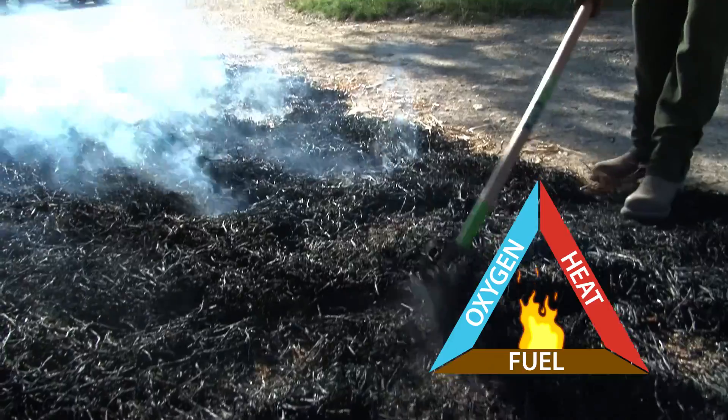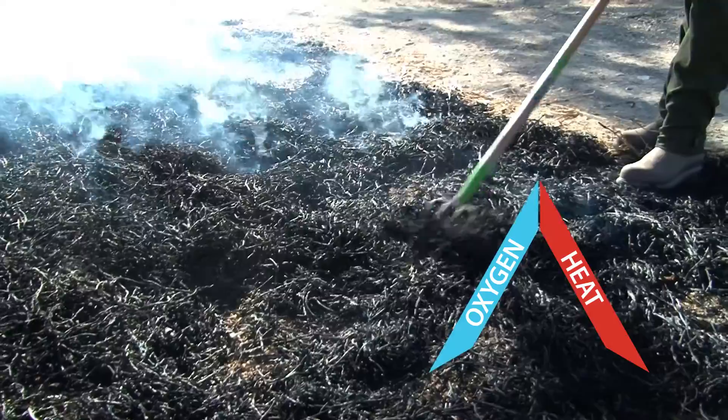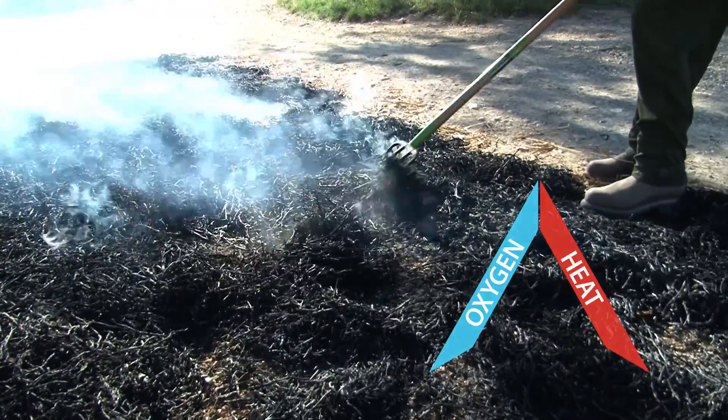The fuel in this case is the grass that we're burning, so it's going to be there no matter what. If we have to remove that fuel, that would be when you use a rake to break it out and pull it outside of the burn unit and get it into a firebreak somewhere — that would be another way of suppressing it if you had to do that.